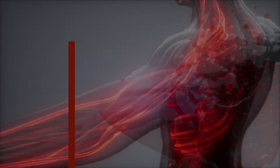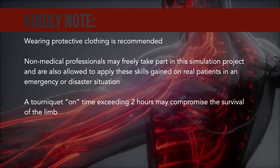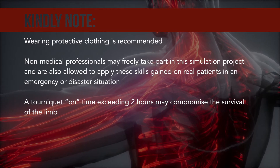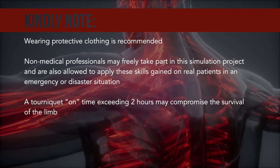Kindly note: wearing protective clothing is recommended. Non-medical professionals may freely take part in this simulation project and are also allowed to apply these skills gained on real patients in an emergency or disaster situation.